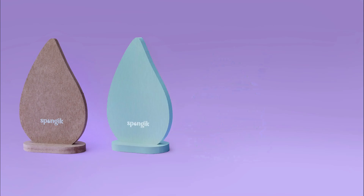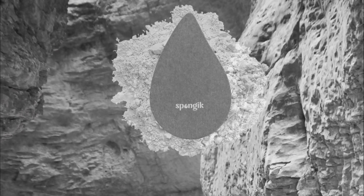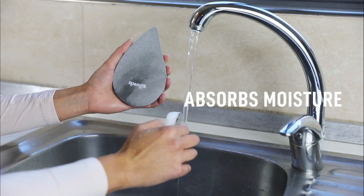It also comes with a dryer which instantly absorbs moisture and dries bacteria out to keep the sponge clean. The dryer is made from diatomaceous earth, which is an organic material with antibacterial properties to sanitize the sponge between uses.